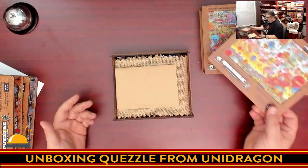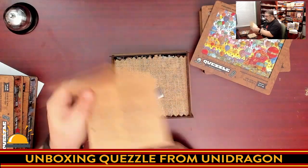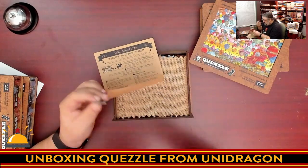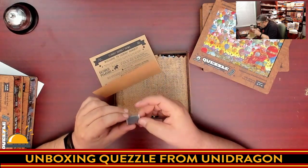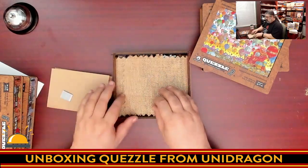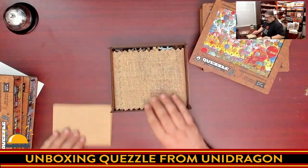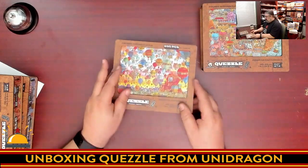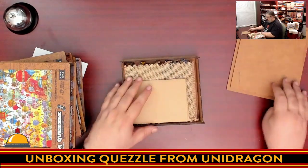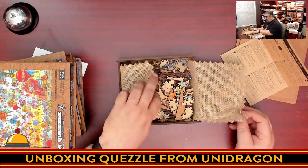Part Three is similar — more newspaper, what looks like a magnet or glue piece, a little padded foam sticker piece, a burlap sack, and puzzle pieces. And finally Part Four of Four with another sheet and of course more puzzle pieces under burlap.